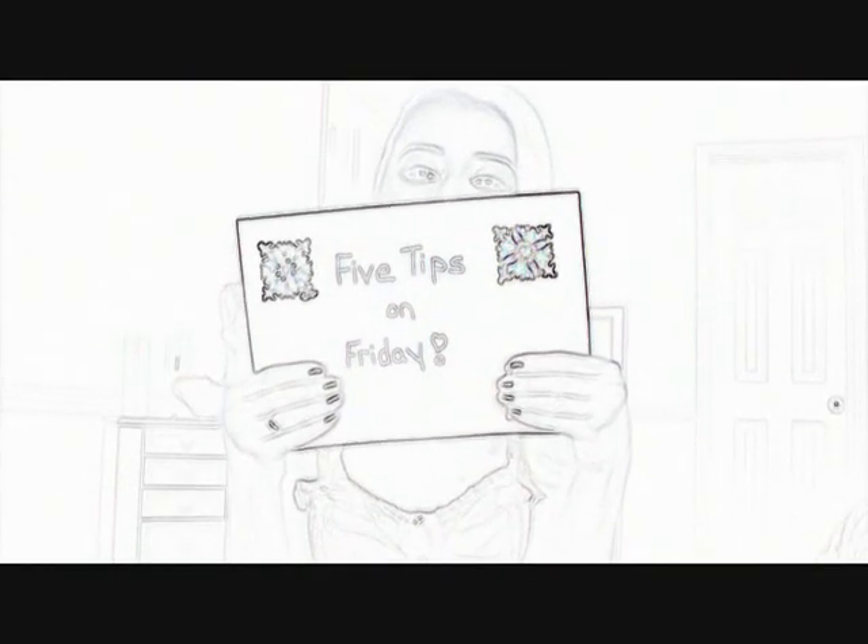And that's it — that's my 25th Five Tips on Friday! I hope you guys enjoyed this helpful video. Stay tuned for more great tips coming your way next week. I'll see you guys in the next video — love you guys so much!